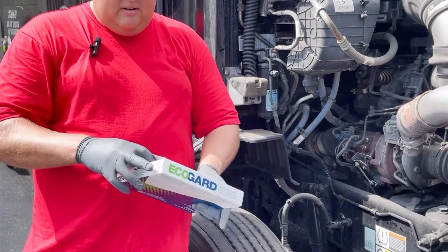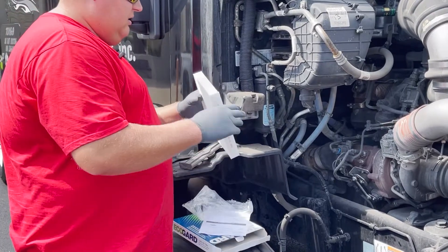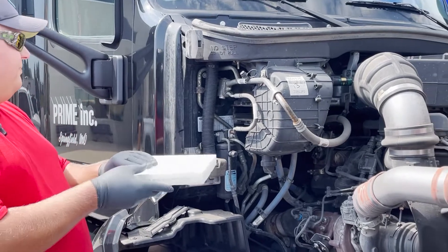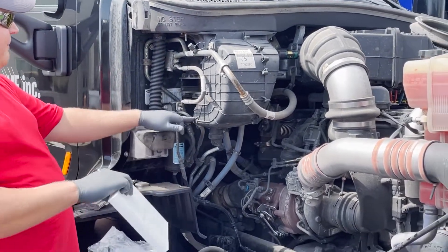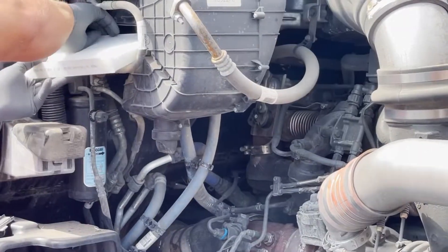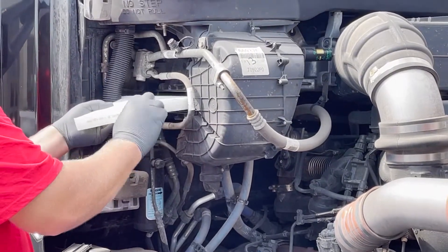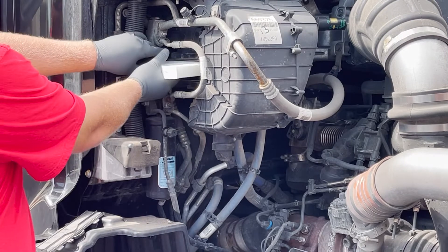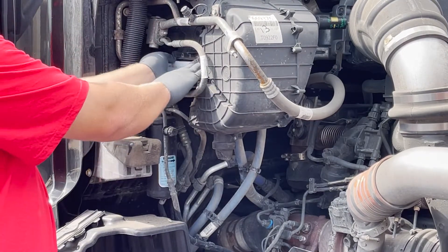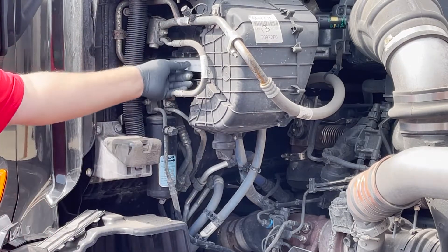So get the new one. There's really no particular way other than where it says airflow — you want to match up the arrows. Push her back in.